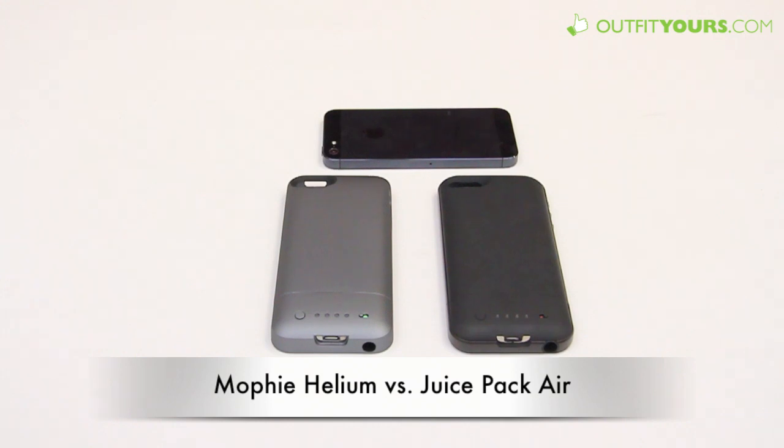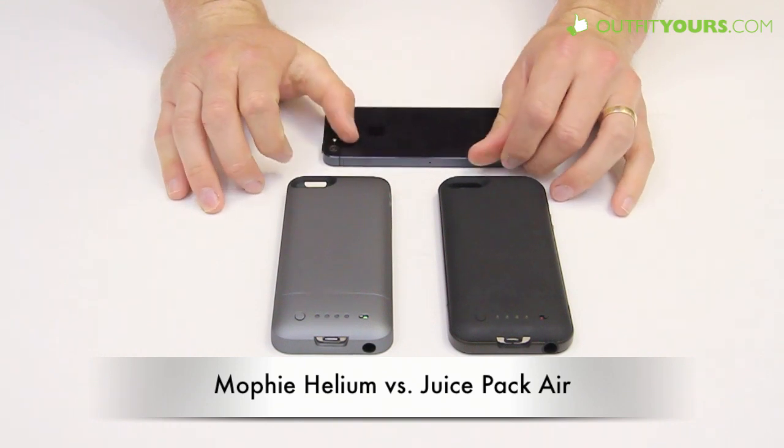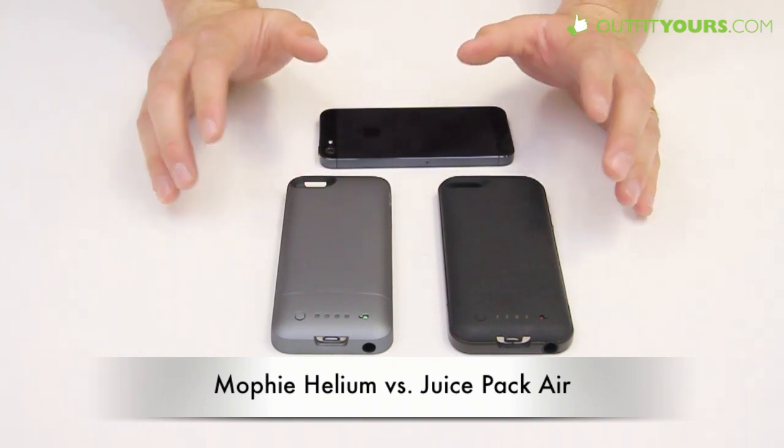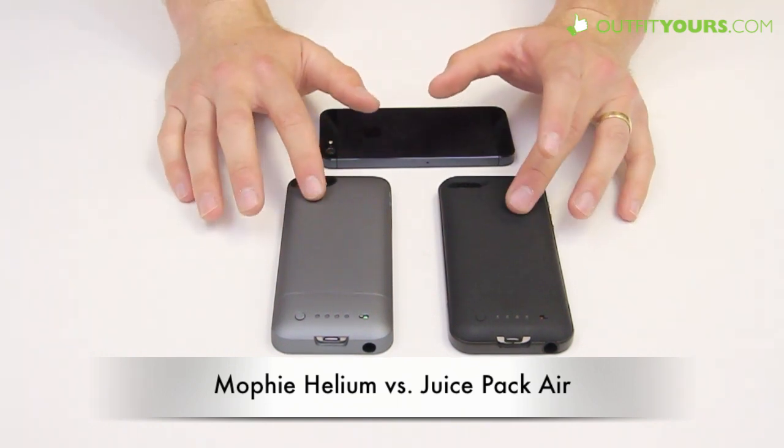Here at OutfitYours.com, this video is going to be comparing the Mophie Juice Pack Helium to the Mophie Juice Pack Air. These are both for the iPhone 5. The Helium came out about two months before the Juice Pack Air, and this video is going to hopefully send you in the right direction of which case you want to get.